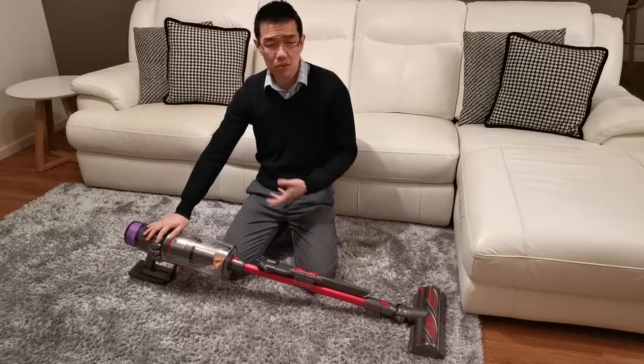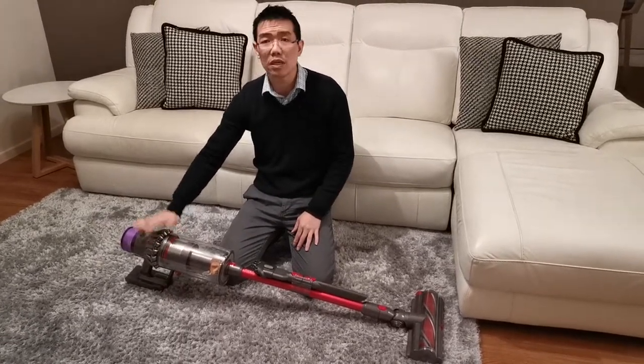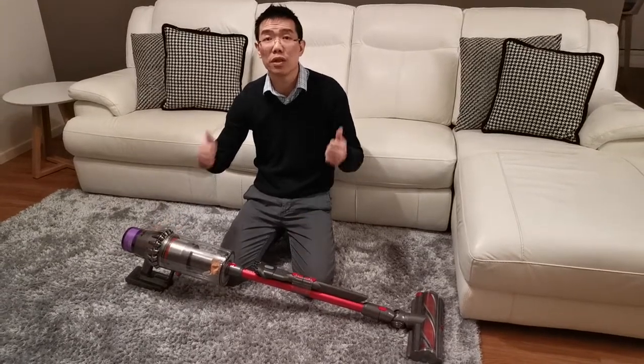Whereas this machine can do the whole house, top to bottom, not a problem. Excellent machine — highly recommend it. Two thumbs up.